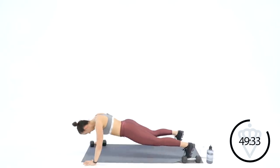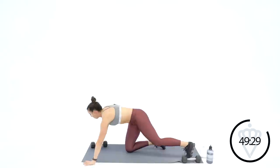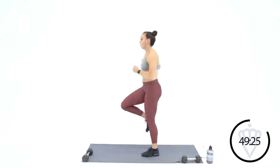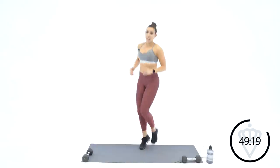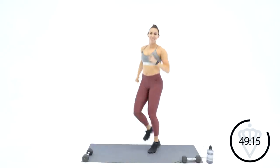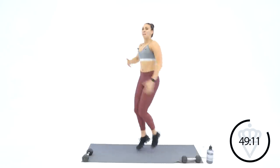Nice work, come on. Five seconds — three, two, one. Come on, back up. High knees, sprint it out. Good job — strength and cardio all day today. We'll have a new format for your next round, so don't worry, you won't be bored. You're going to keep switching it up, keeping you excited.